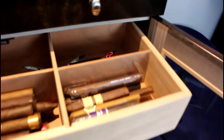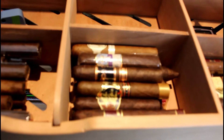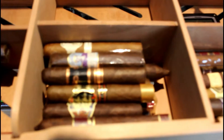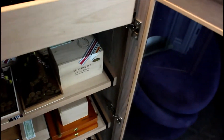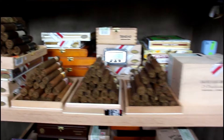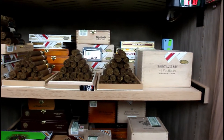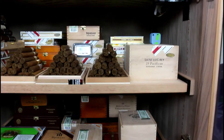We'll start with the pull-out. These are all the Dominican and Nicaraguan cigars. I've moved most of them down here, so look at the first shelf. As I'm shooting, the temperature is going up.